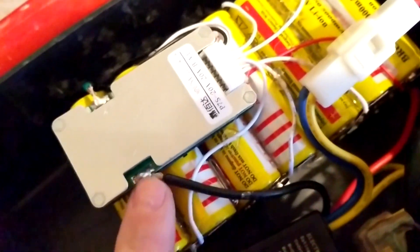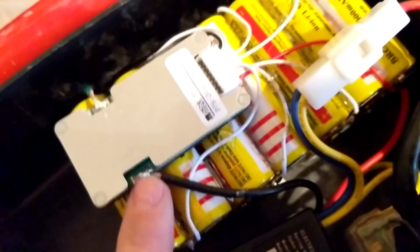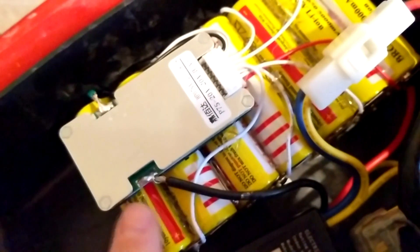Hello everybody, Science1324 here, and today I'm going to show you how to build this battery pack that I built for my electric scooter.